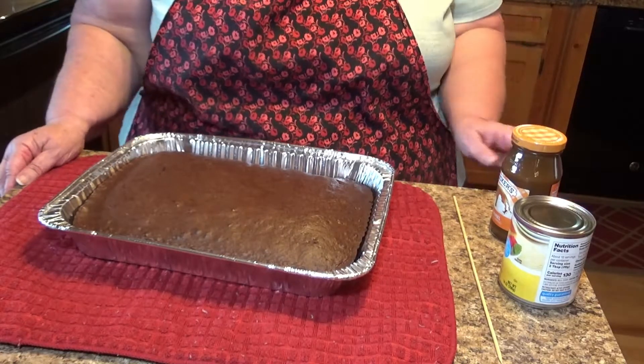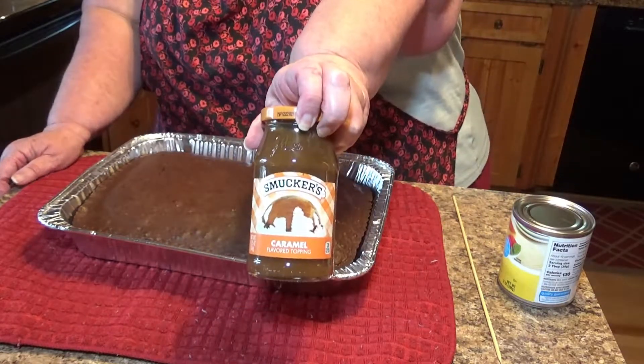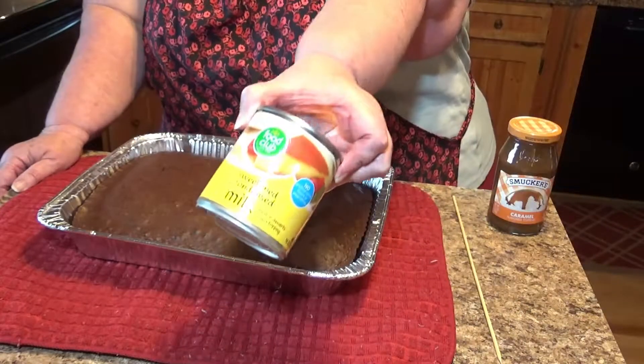This just came out of the oven. It's very hot. At this point I'm going to show you what to do. I have a jar of caramel sauce that you get from the ice cream toppings — so good. And good old condensed milk — this is just a store brand.